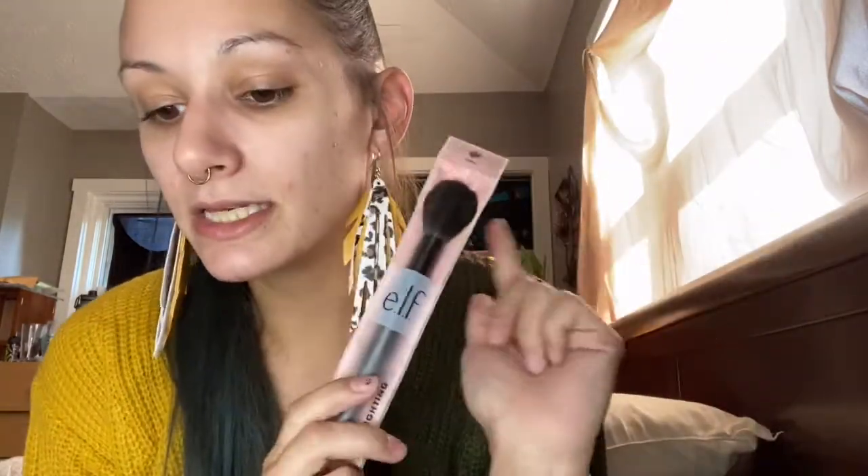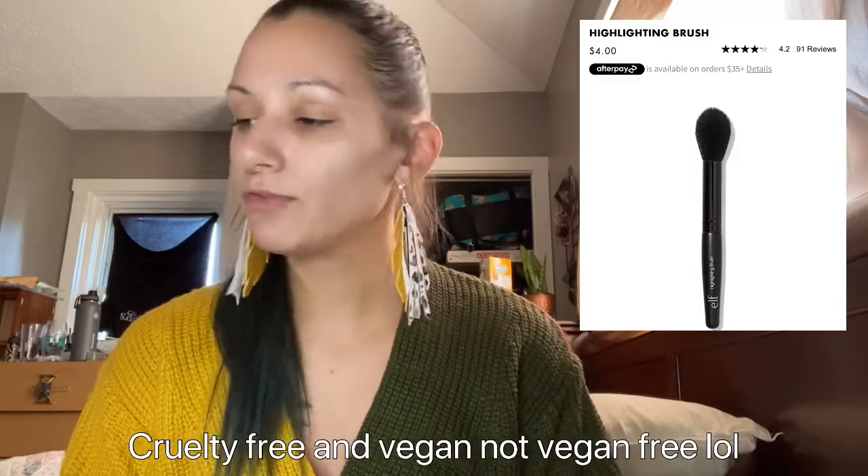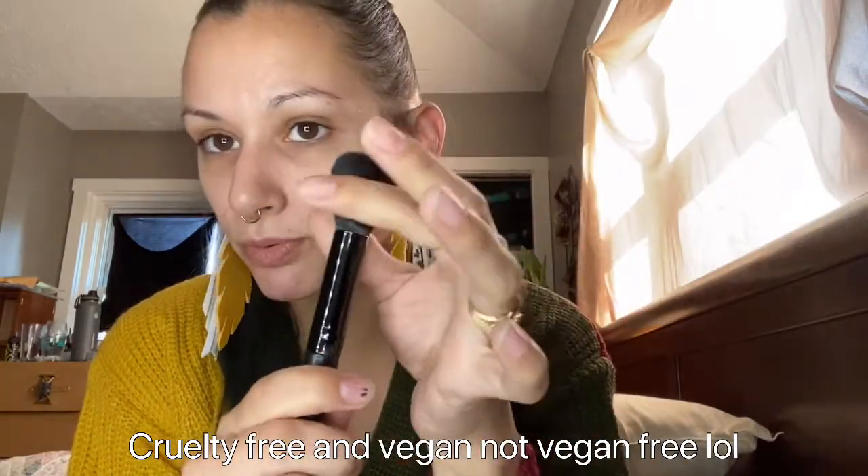The second product is the e.l.f. Highlighting Brush, which retails for four dollars. These are cruelty-free and vegan brushes. I have a few of them and I do like them — it's a very soft brush and mine have lasted quite a while even through washing. It does feel very light and a little shorter than some of my other brushes, with hollow plastic at the bottom, so it does feel cheap. But e.l.f. is a good brand and I really like their products.